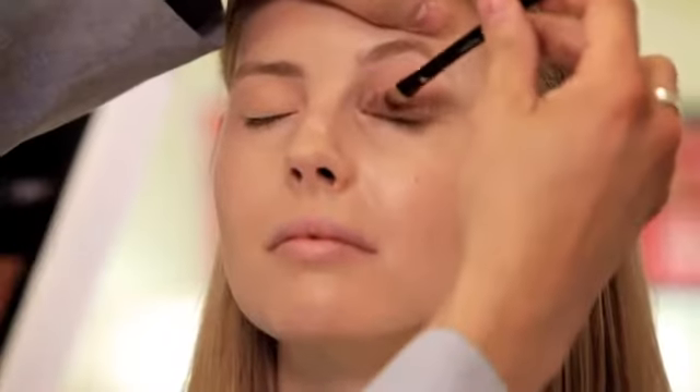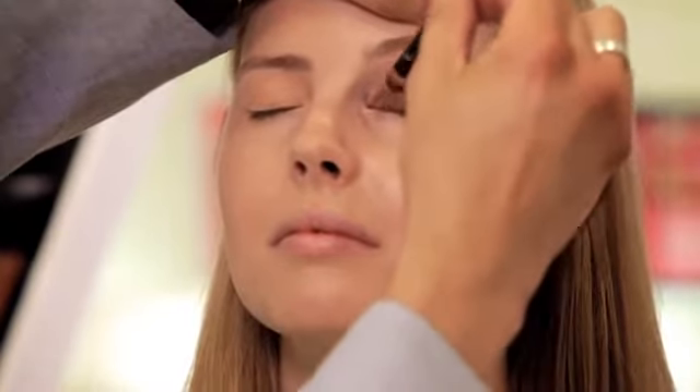So the first thing we're going to do is prime the lids with a little gel liner. We're doing slow, straight and steady movements moving up from the lash line. I'm going to use the warmth of my fingertips to melt the pigment seamlessly into the skin.